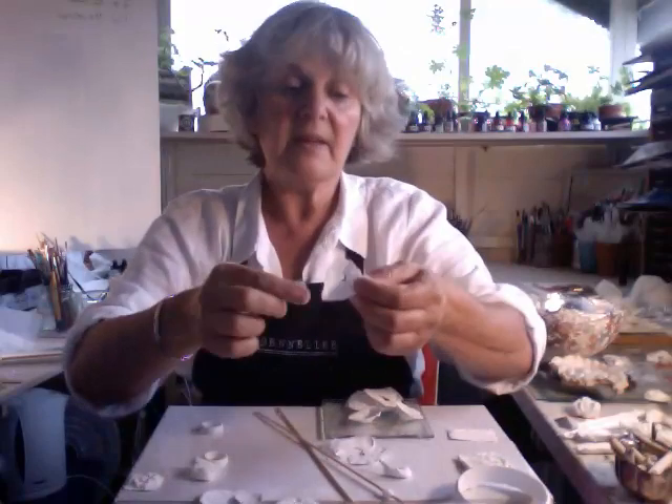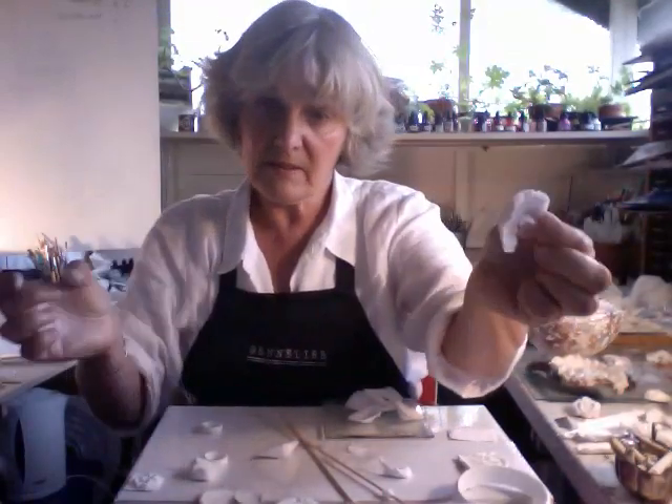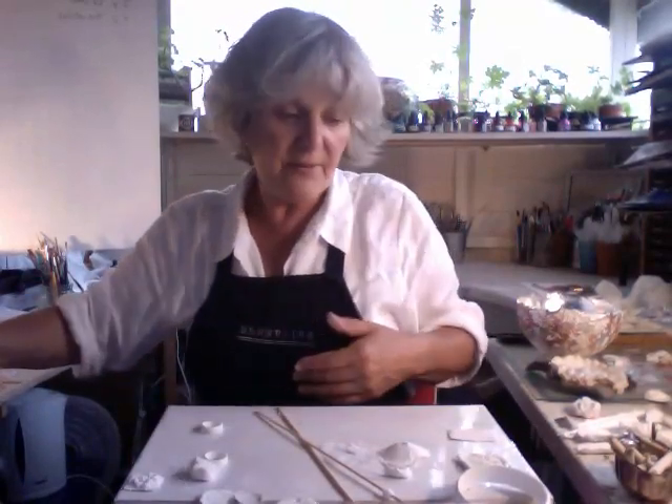Some of them get ripped apart, like that, and then turned over - see? - so that they create a little cone. And when they've dried out, I don't really know what I'm going to do with them, but I do know that they're going to be pretty beautiful when they're finished.